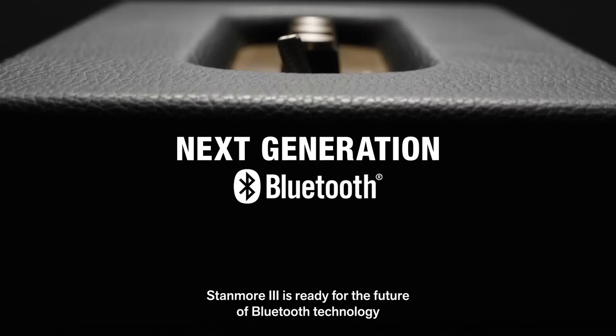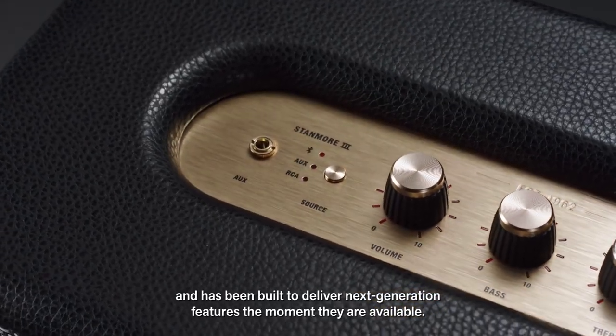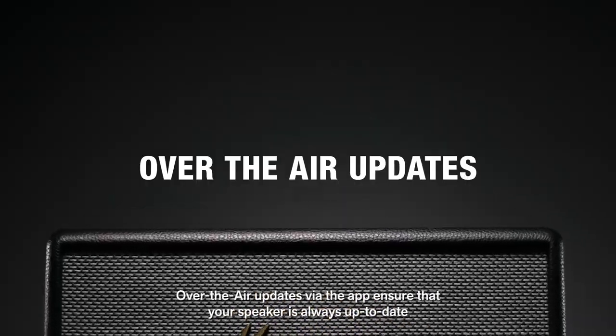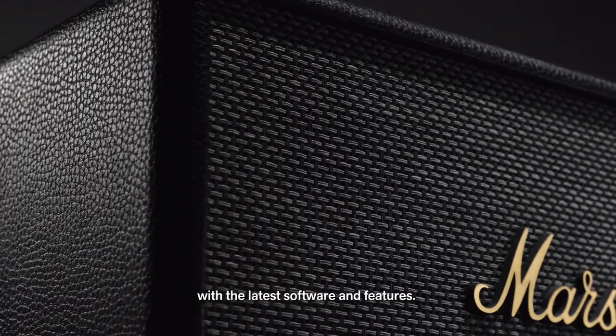Stanmore 3 is ready for the future of Bluetooth technology and has been built to deliver next-generation features the moment they're available. Over-the-air updates via the app ensure that your speaker is always up to date with the latest software and features.